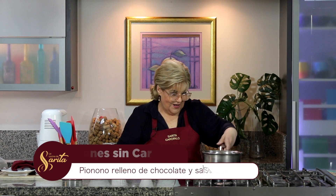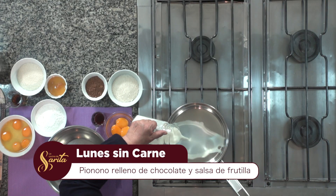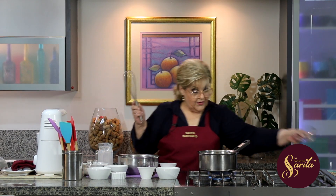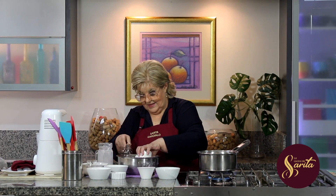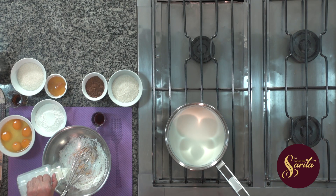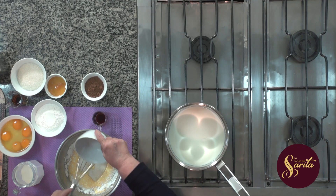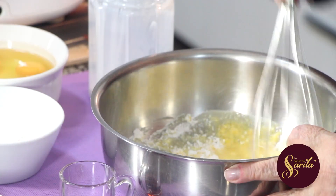Yo estoy prendiendo ya con este magnífico gas, prendo esta hornalla y voy a poner acá leche — las tres cuartas partes de la leche — a calentar, así ganamos tiempo. Dejo un poquito reservado. Pongo las yemas, voy a poner también almidón de maíz, y acá voy a poner un poquito de la leche que había reservado, porque empezamos a hacer la crema de chocolate. Aquí ya pongo azúcar, sigo batiendo y mezclando.